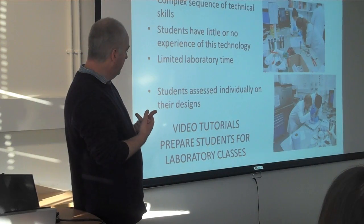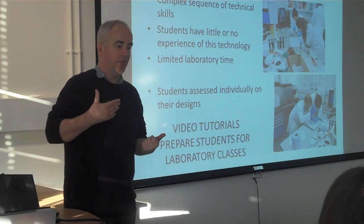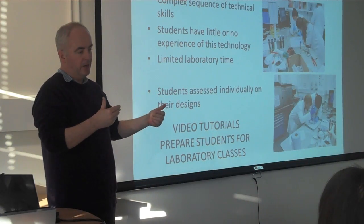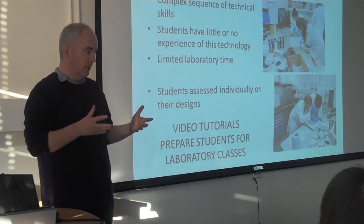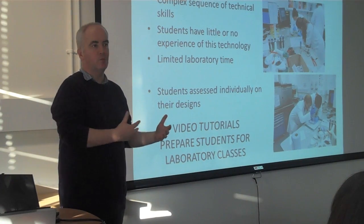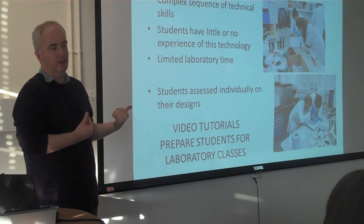So we found that video tutorials would be a way of preparing students for the laboratory class. You can get them looking and seeing somebody doing various things — and they recognise the setup. So when they come into the lab, they've already seen it. The demonstrators can say, right, we're going to do this and this — you've seen this already — and we get information across in a much more efficient way. We're not explaining things again and again because they already have at least some idea of what they're getting into.